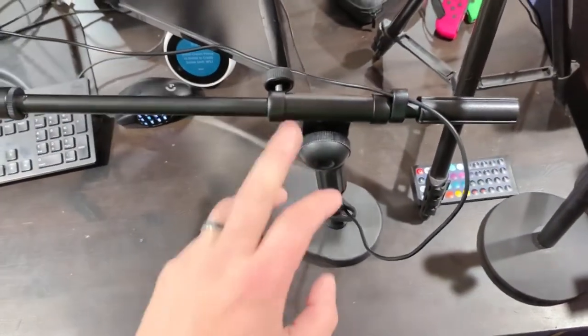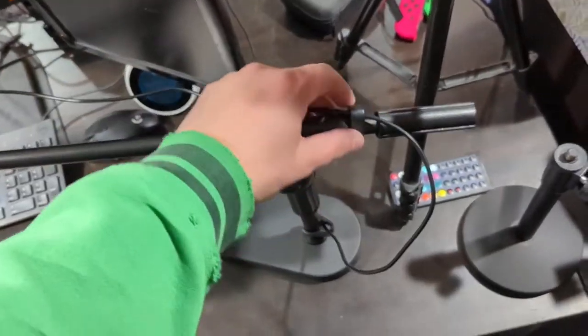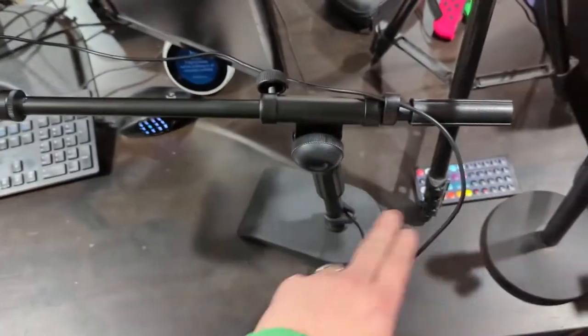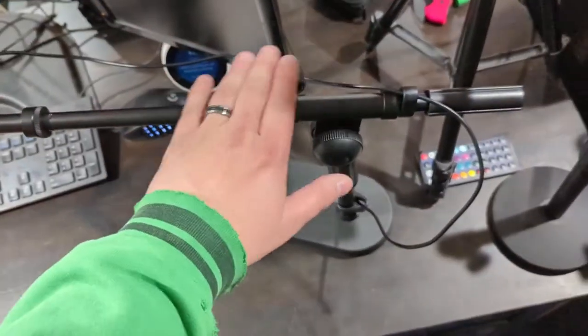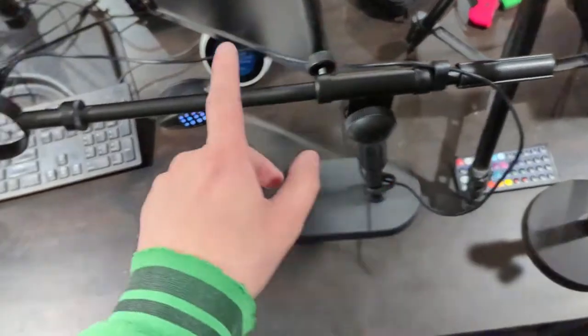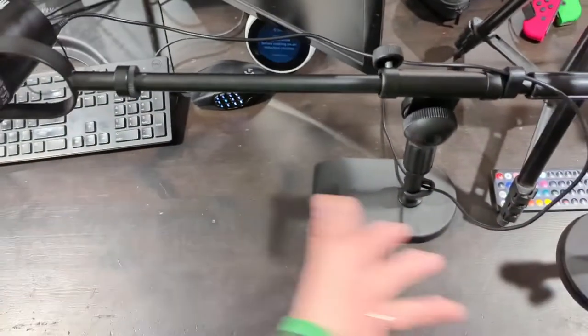A nice little touch that they did here is give you these nice little cable management clips so that you can tidy up all your cables. Clearly I haven't done that yet, but I will get this set up into the right spot. That allows you to keep the mic cables up and off and out of your workspace.